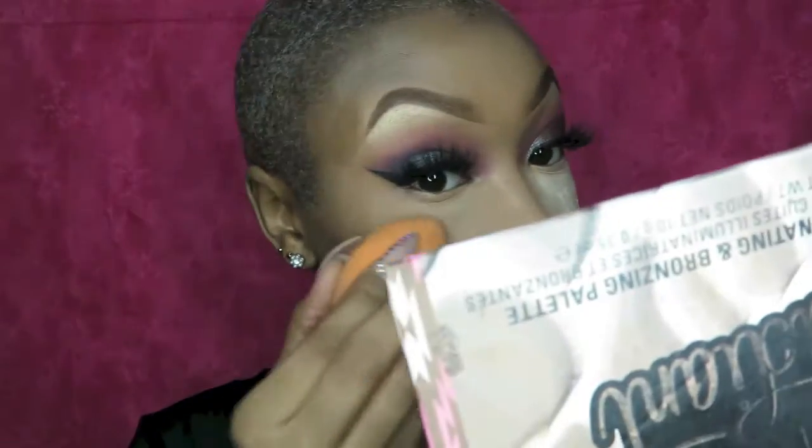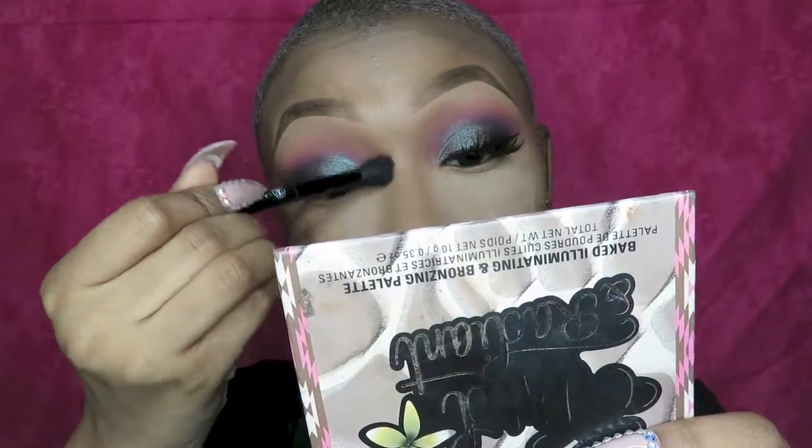Next I'm going to bake with my Laura Mercier Translucent Setting Powder. If you aren't familiar with baking, basically it's just letting the powder sit on your face on the areas that you highlight and letting it sit there for a few minutes — 2 to 5 minutes, however long you like. I love baking because I find that when I bake, nothing creases, especially under my eyes, so that's why I do it.